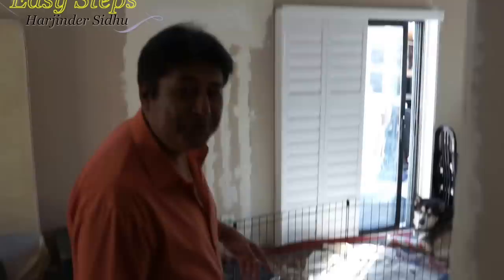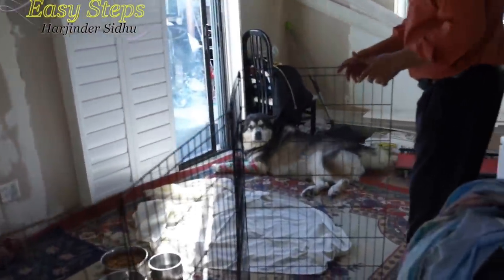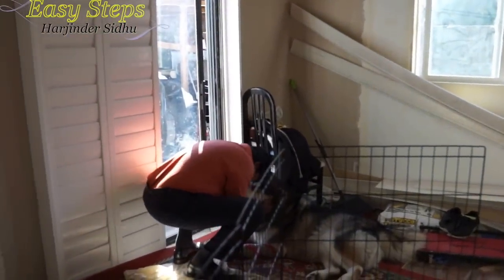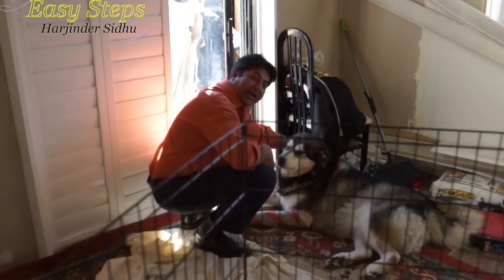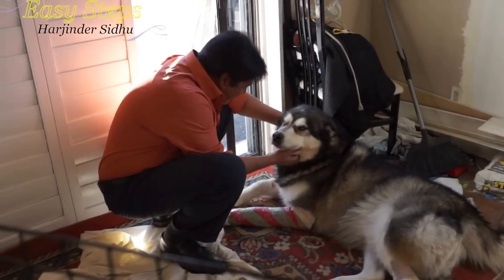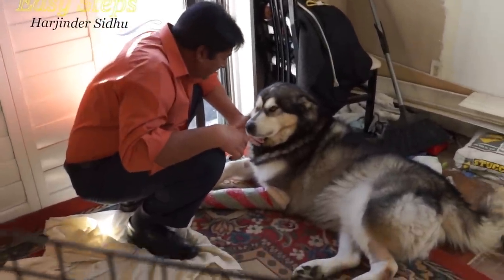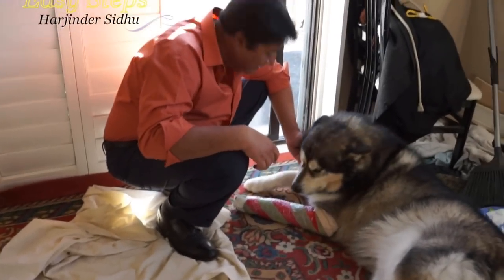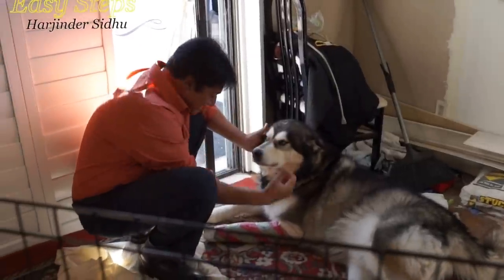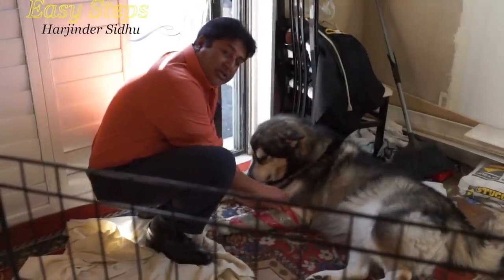I'm going to check on Sheru. He's still waiting — my boy is waiting because daddy told him I'm going to make food for him. He's doing good, he's a good boy. Everyone on YouTube is asking what happened to Sheru and whether he's doing well — yes, Sheru is doing good.